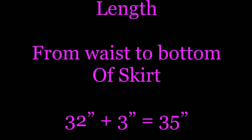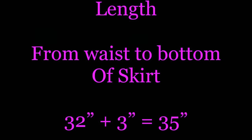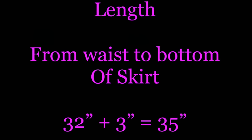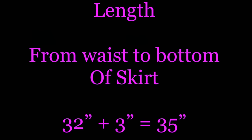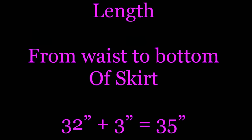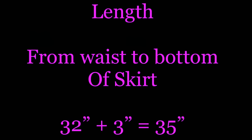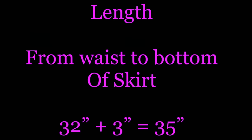The next measurement that you're going to need is the length of the skirt. The length of the skirt is measured from the waist to the bottom of the skirt. So if you want your skirt to go to your ankle, you're going to measure from your waist to your ankle. If you want your skirt to go from your waist to your shin, you're going to take that measurement instead. For example, if your measurement for length is 32 inches, you're going to add 3 inches for seam allowances, which gives you a length of 35 inches.